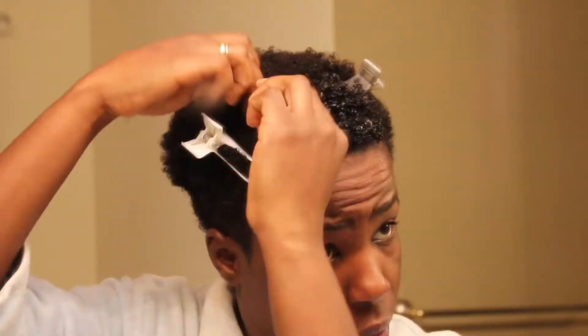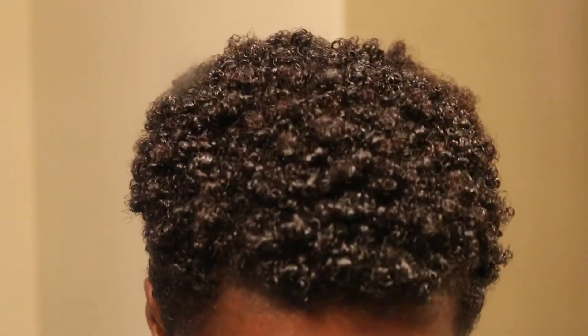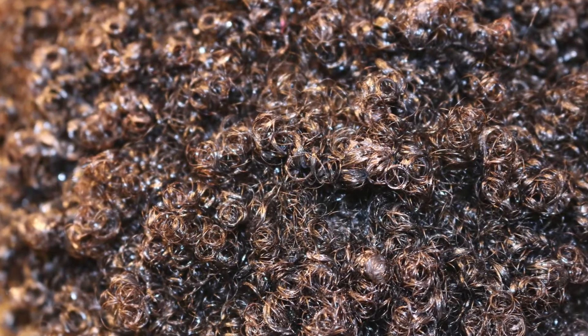It was a lot harder to do the back of my head than the front because I couldn't see what I was doing. But even with an imperfect job — the back isn't done yet — I had this kind of definition all over my head.